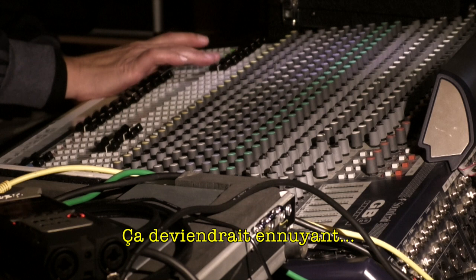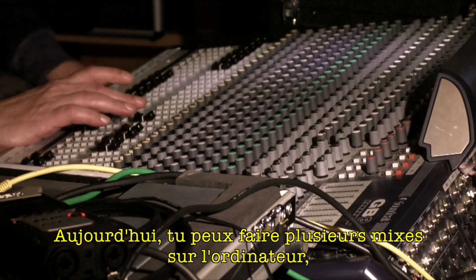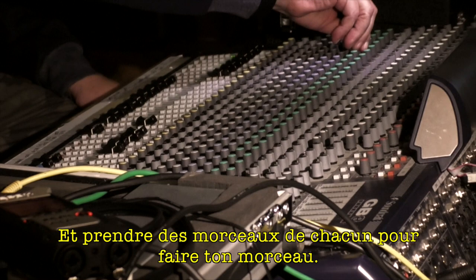Basically you do like maybe five or six cuts, then you pick out number three, number four, or whichever one. Even nowadays you can get even smarter — you get the whole five mixes, put them on your computer, and just take out the bits you want. In the pop business, they do that a lot.